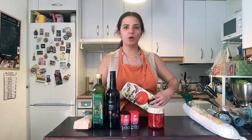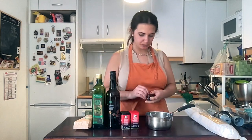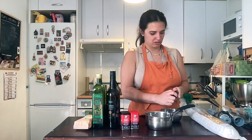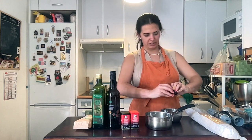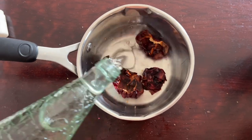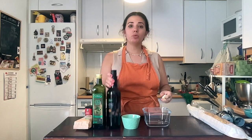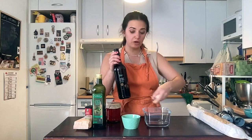First things first, you have to rehydrate the ñoras — remove the stems and seeds, cover in water, and let them hydrate so you can grind them later. Garlic: always do this first for any sauce. When a sauce requires fresh garlic, put it to cook a little before every other ingredient, otherwise it'll be too spicy. Cut or press your garlic and put it in the vinegar — the vinegar will cook the garlic a little before you add the rest of the ingredients.